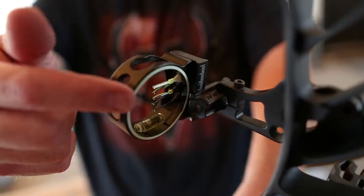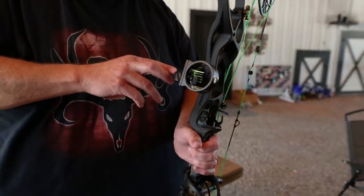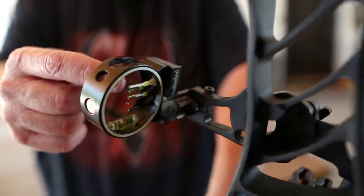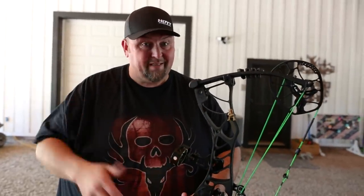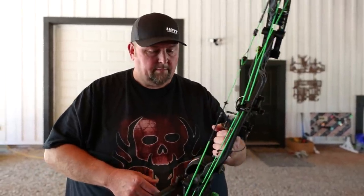This is a Dead Ringer sight. I'm all about simplicity. For whitetail hunting, this is the sight I chose because it's just so simple. It's a five-pin fixed-pin, extremely quiet, makes no noise, and this sight right here is only $39.99. I'm kind of proud of that fact so that Billy Joe Lunch Bucket can go pick that up and go kill him a buck of a lifetime.